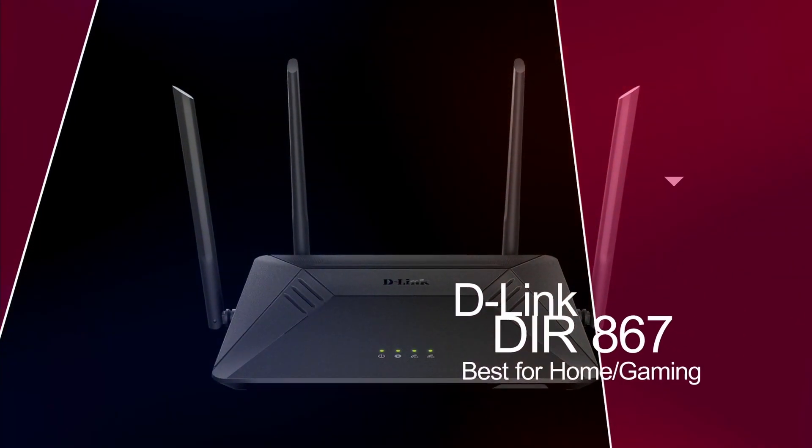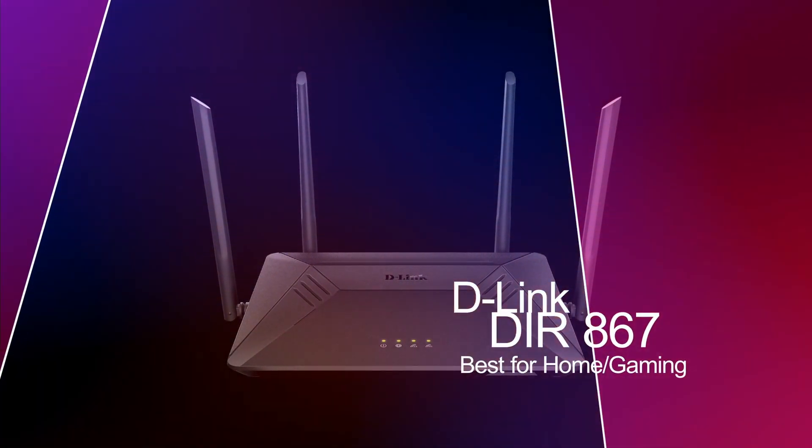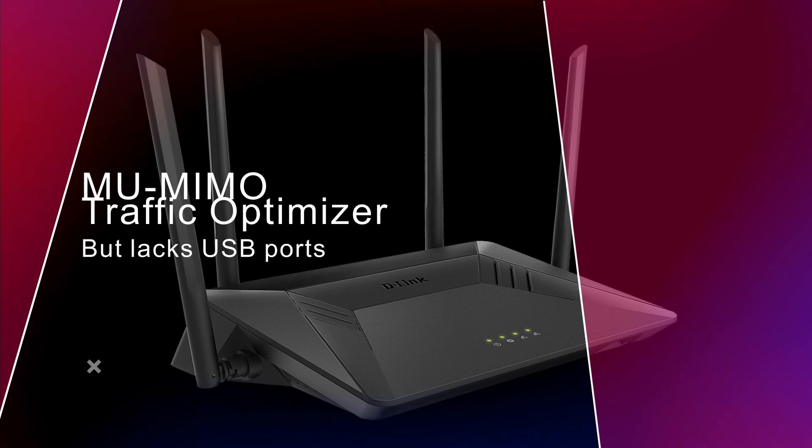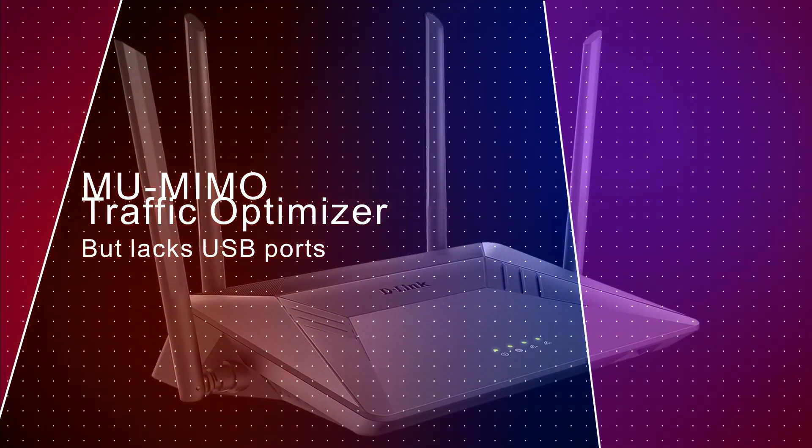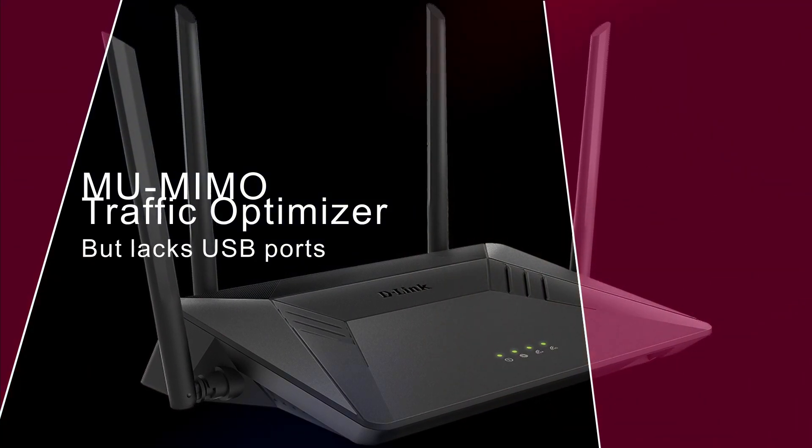Next we have the D-Link DIR867, which is best for home and gaming purposes. This router contains MU-MIMO technology and a great traffic optimizer. But if you're looking for USB ports, you won't find any.